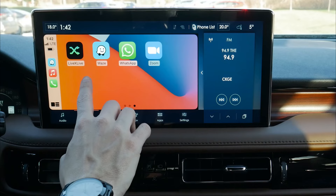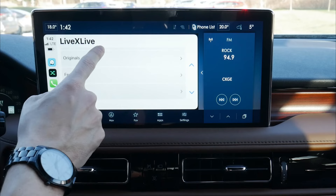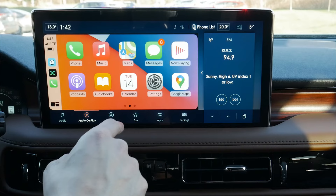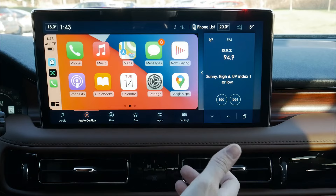Moving back to the main screen, we've got a series of different options. We've got LiveXLive, which is a radio app. Certain apps will work through this screen, others may not — it depends on what you've got set up on your phone. Spotify is one that won't work on CarPlay, but if you were hooked up just through Bluetooth, you'd be able to use that as an option instead.